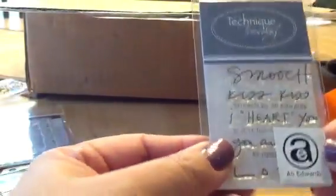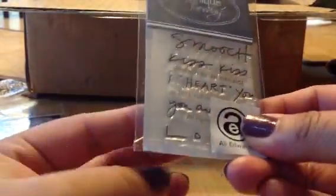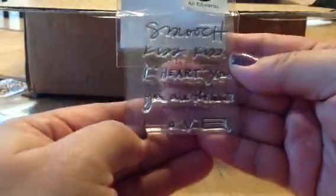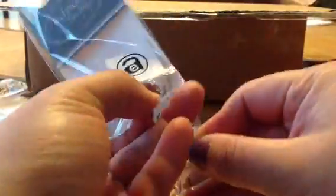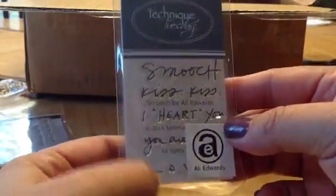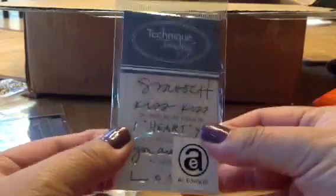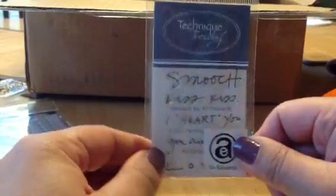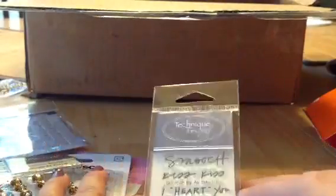And last but not least, she gave me this Allie Edwards stamp called Smooch. And look — it says 'Smooch, kiss kiss, I heart you. You are the best.' And this love — I love this. This is awesome. I don't have this one. And this would look great on my Project Life stuff, or even layouts or even cards. Yay! So thank you so much, Miss Vicky — I love everything. And Aiden loves everything. Aiden is busy over there playing with his new toy.